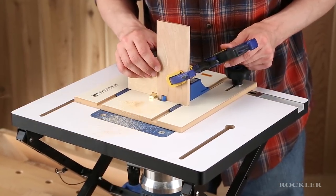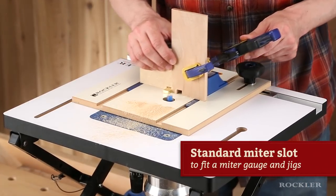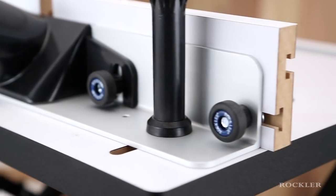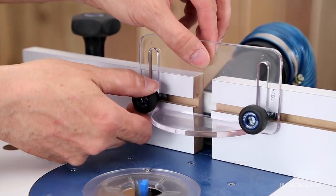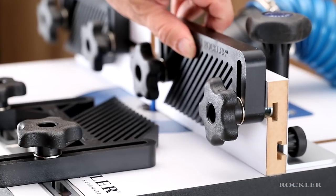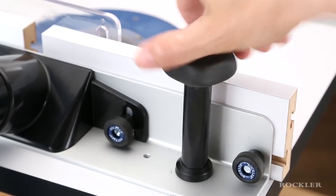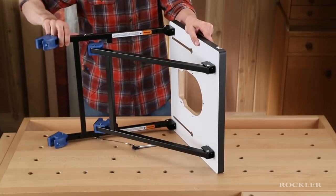What's more, the convertible benchtop router table performs like larger tables, with a standard miter slot to fit a miter gauge and jigs, a sturdy aluminum fence with included two-and-a-half-inch dust port and bit guard, adjustable fence faces with T-slots for feather boards and jigs, and easy-to-grip knobs that make adjustments easy on your knuckles.